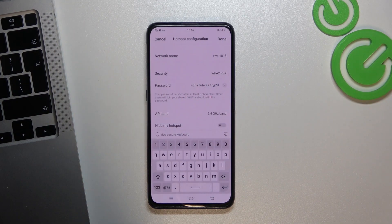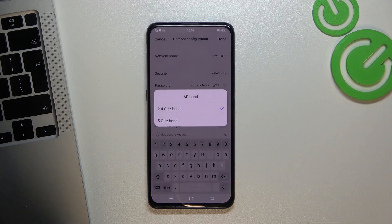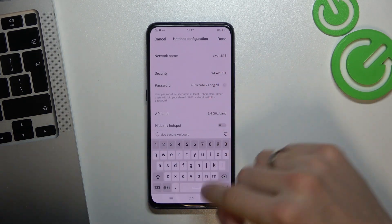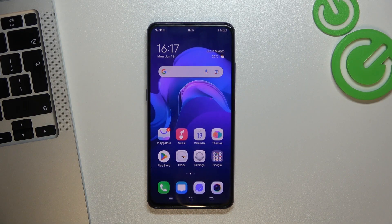Here you have hotspot configuration — you can change the network name, security type, and the password. With the band setting, you can change it to 2.4 or 5 GHz. 2.4 GHz is more stable and works over longer distances, but 5 GHz is faster and supports several connected devices at full speed, though it's not as stable as 2.4 GHz. You need to choose which band fits your situation.